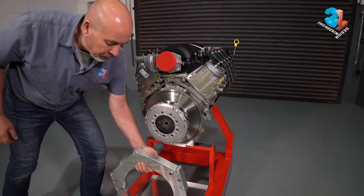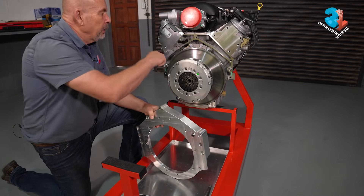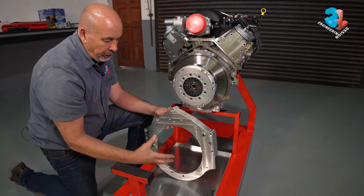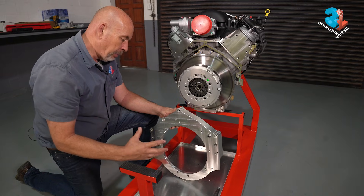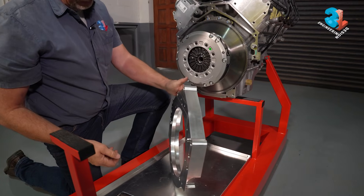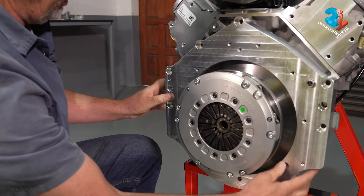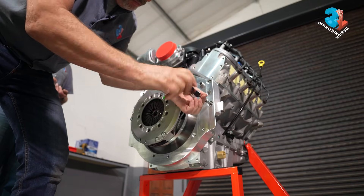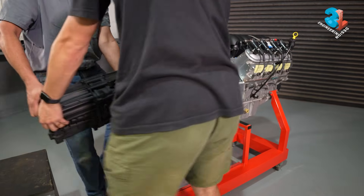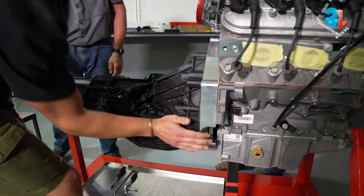The next thing we'll be doing is adding an adapter plate. The adapter plate is designed so that on one side we are bolting to the configuration of the LS motor, and on the opposite side we have the bolt pattern of the Audi box. We've got some dowel pins that help guide this into place.